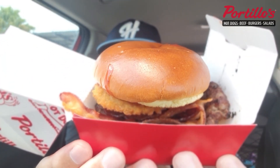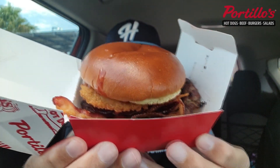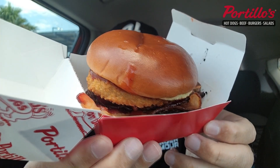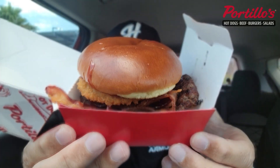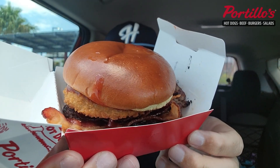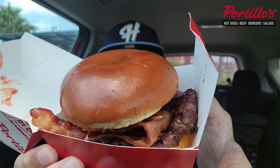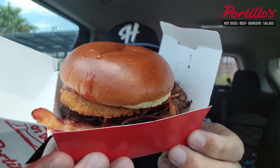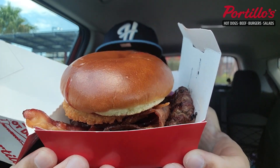I got the single. One-third pound char-broiled burger on a brioche bun, with new thicker and crispier bacon, thinly sliced red onions, onion rings, American cheese, and Portillo's tangy barbecue sauce.